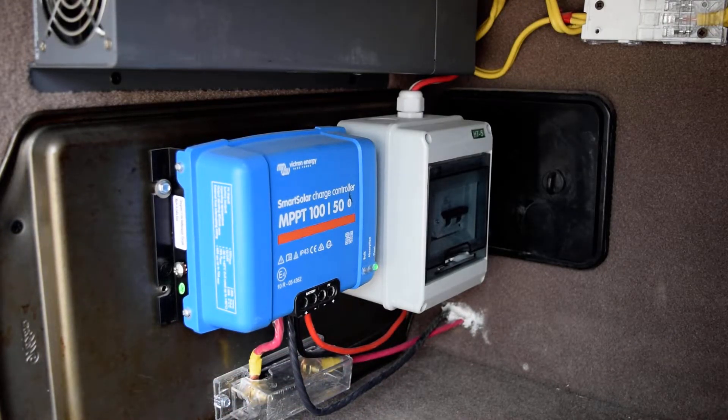With my 800 watt system I have two big panels on the roof and I'm running them in series, so the voltage doubles up to about 80 or 90 volts and the amperage is really low coming in.